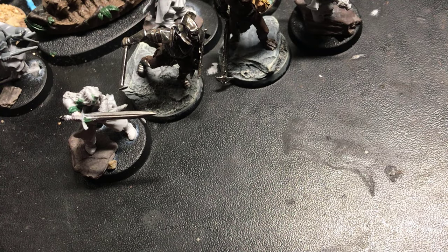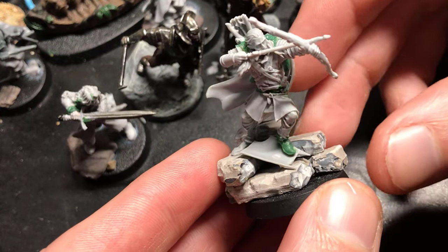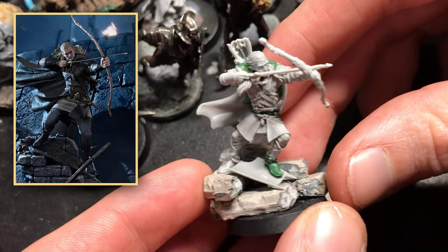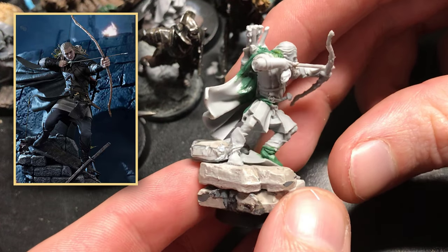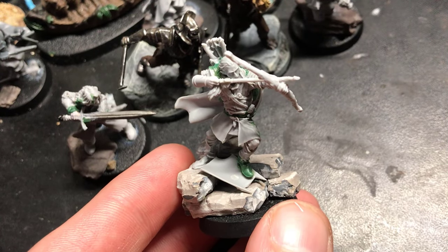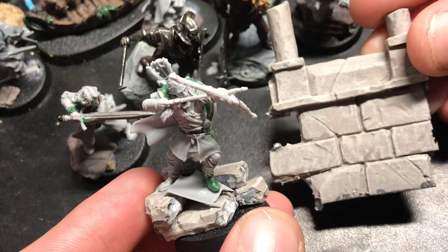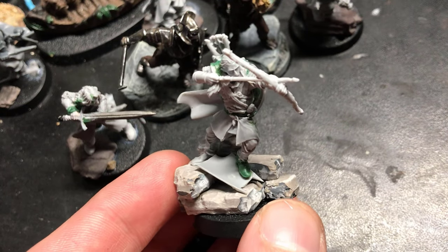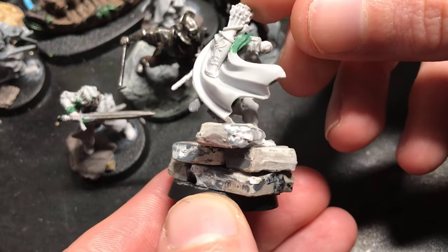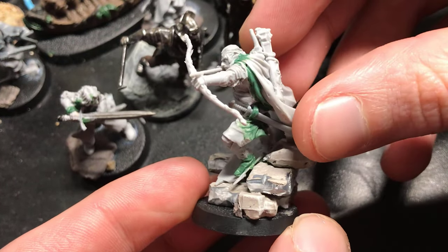And finally we of course have Legolas, shield surfing down the stairs of the deeping wall. Couldn't resist this one — such an iconic moment, so I kind of had to give it a go. As for the base, it's chopped up bricks from an old Gondorian ruins set, roughly fashioned into a somewhat stair-shaped little diorama piece.